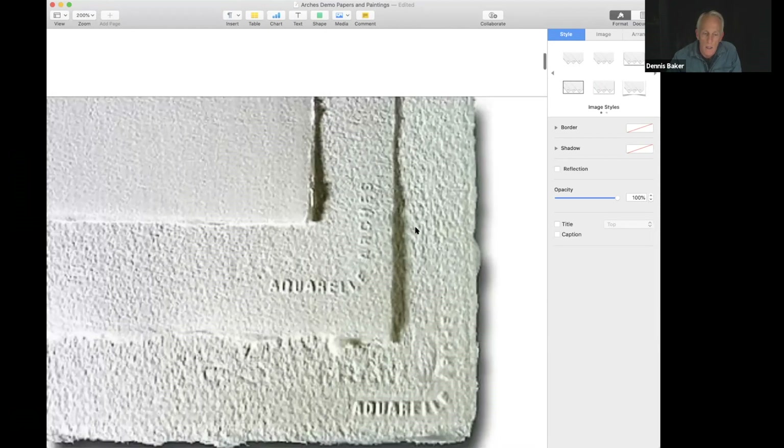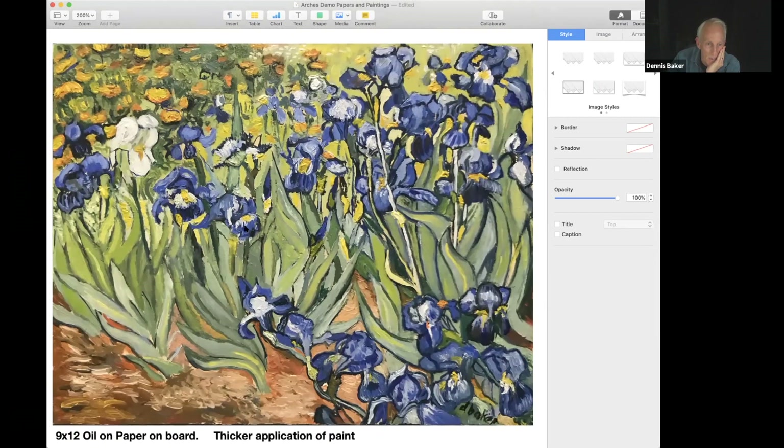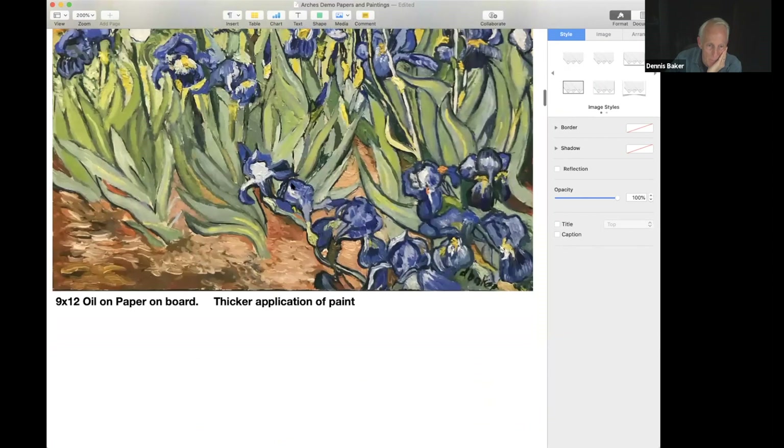This is a small painting I did on paper that was then placed on a board — a small nine by twelve. You can see the painting took the paint quite smoothly, and you can apply a fair amount of paint and get quite a bit of impasto. But if you do, you really need to have it applied to some sort of support first, because if you put too much on it'll buckle. I almost always apply it to a board first.